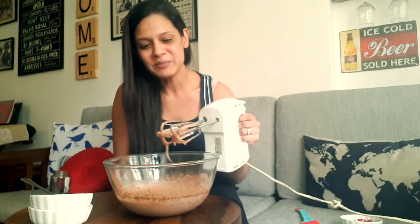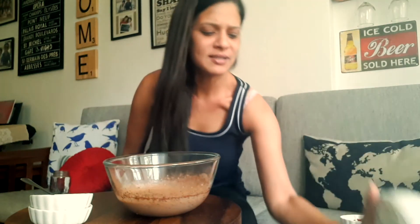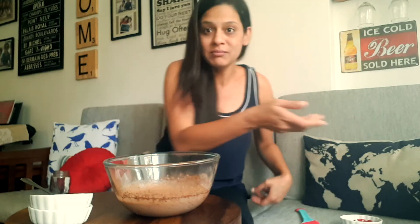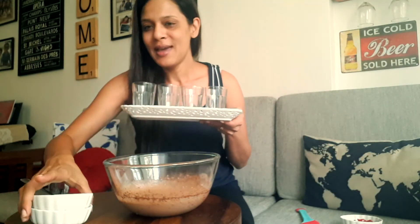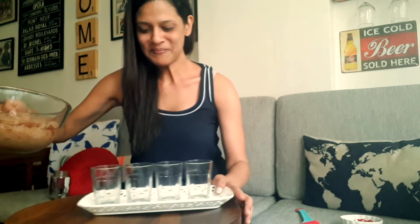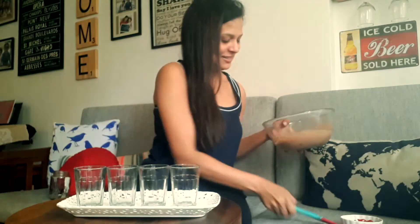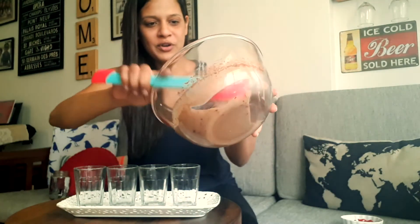So nice and creamy. You just need to now put this into little ramekins if you choose, or if you'd rather just put it in a big glass bowl, that's your choice. I bought these chai glasses, I don't know how many years ago, and I'm glad I'm finally getting a chance to use them for this. So just kind of pour it in.